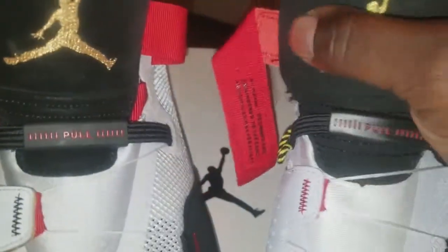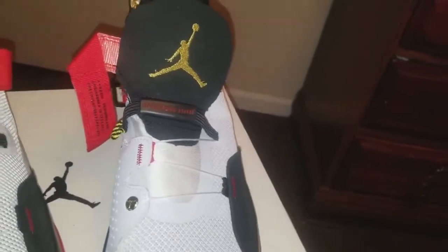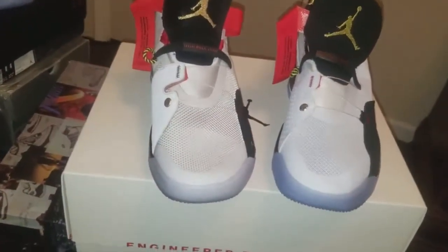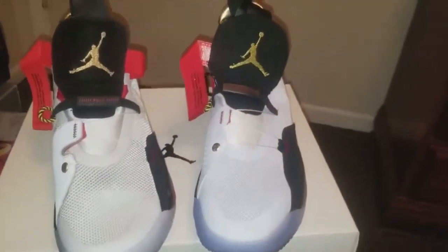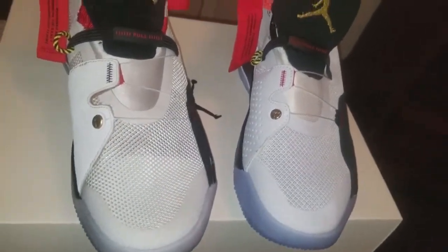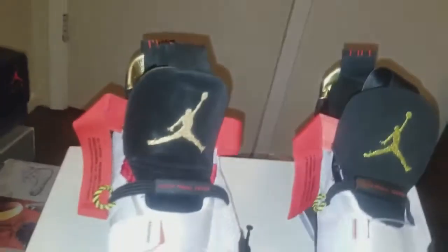You can see the materials on the inside of the shoe are much different — the authentic is thicker. This replica is kind of fatter but the authentic is still thicker overall. This is the difference between the shoes. I don't think I'll wear the replicas in public — I'm gonna stick to my authentics. I'll probably barely wear the replicas, and they get dirty too quick.